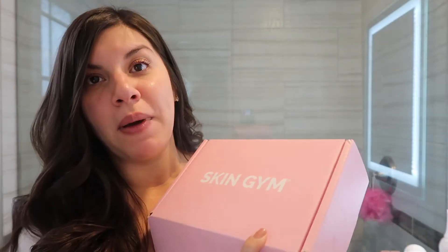I've actually had these for a couple weeks now. I wanted to go ahead and test out the tools so I can give you guys my first impression. So if you guys want to see it, then please keep watching. We are going over Skin Gym face tools. I just kind of wanted to treat myself and upgrade a couple of my face tools, and I've heard a lot of amazing things about them. I always see them on Instagram, so I figured it was time to place my own order.